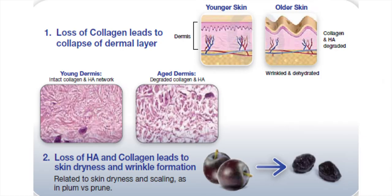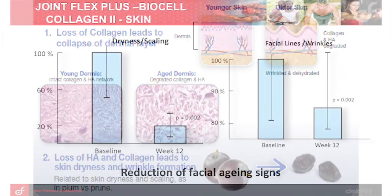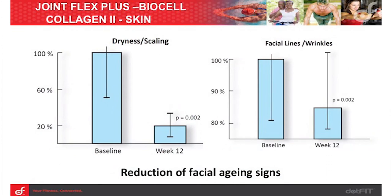Now let's look at a recent skin study — remembering that Joint Flex Plus components are also part of the skin dermis extracellular matrix and therefore crucial for youthful appearance. The study by Schwartz et al. enrolled 26 subjects who displayed visible signs of natural aging in the face. Using the same daily dosage for joints of BioCell Collagen for 12 weeks led to a significant reduction in facial lines, wrinkles, dryness, and skin scaling, as you can see from the graphs.